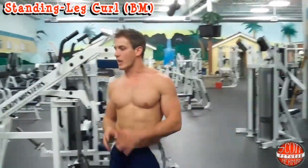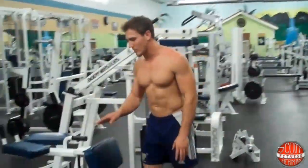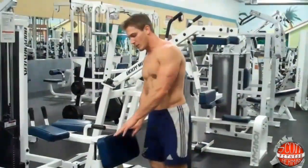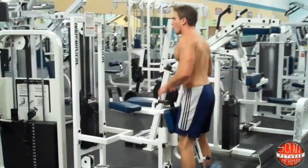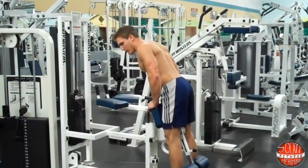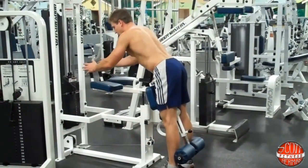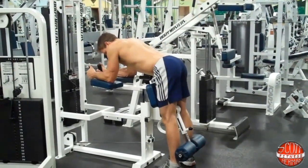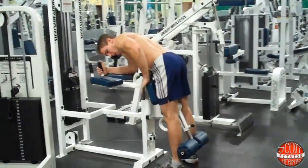First, get yourself locked into place and make sure everything's in the right position. I've already adjusted the machine to make this pad lock in with my hips in the right position so I can actually bend my knee. While doing this machine you want to lean forward and be comfortable, with not too much pressure over the quad of your knee. Grab onto these handles and use them to pull yourself forward to lock your hips onto this pad.